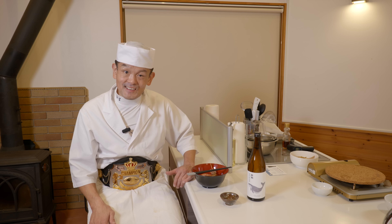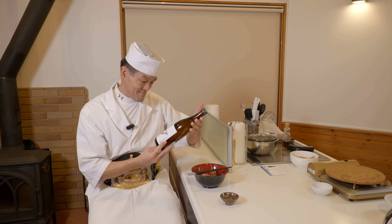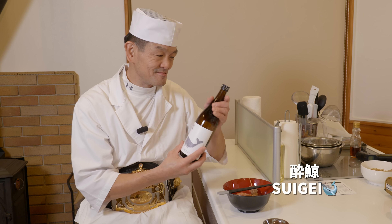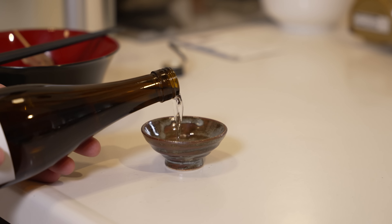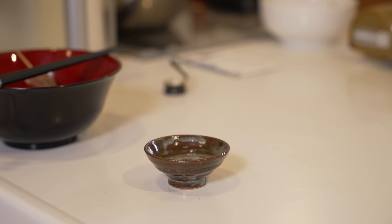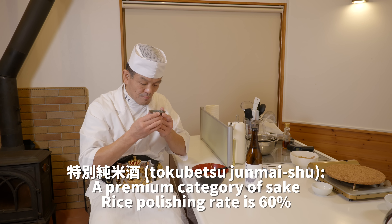And perfect with the oden is sake — nihonshu. This is one of my favorite suigei. It's a beautiful flavor — it's a really good choice.